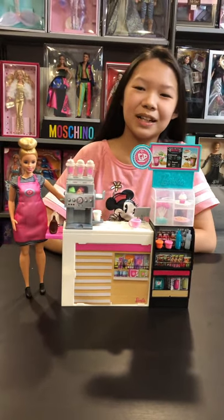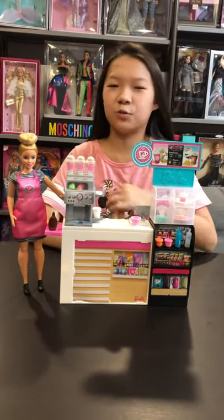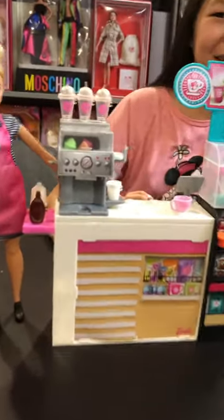Hi everybody, today I'm going to show you how to work a frappuccino machine from this Barbie coffee shop playset.